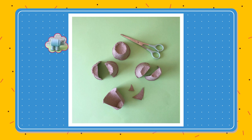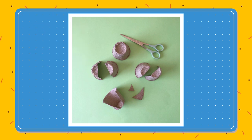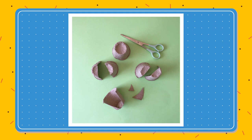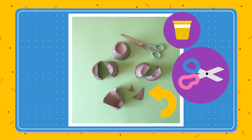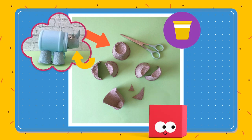Let's start by making the legs. With a grown-up's help, take two of your paper cups and cut them in half. Then cut two horn shapes out of another. Make sure you have one cup left over as we'll need that one for the nose.